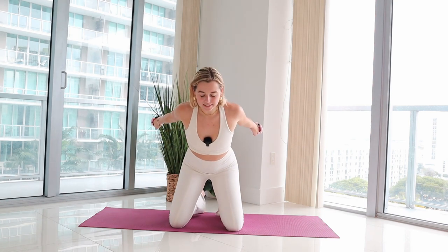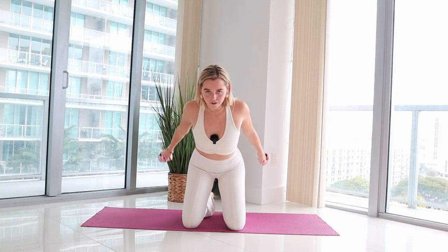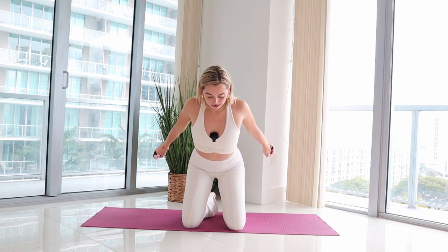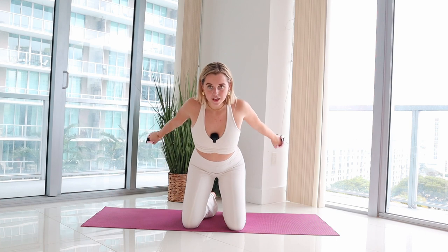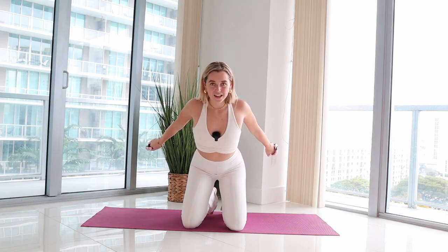Hold the elbows by your side, palms go in, hinge forward, arms kick back — bend it in, kick it back, bend it in. Just triceps are working here. Hold it back for pulses — hold it back, pulse it, lift, lift. Just hold it up nice and strong, bring those arms one inch tighter, hold it for five, four, three, two, and release.